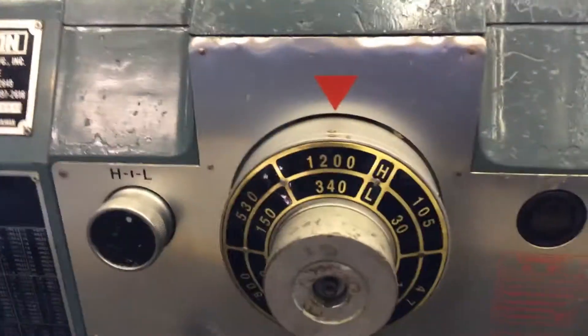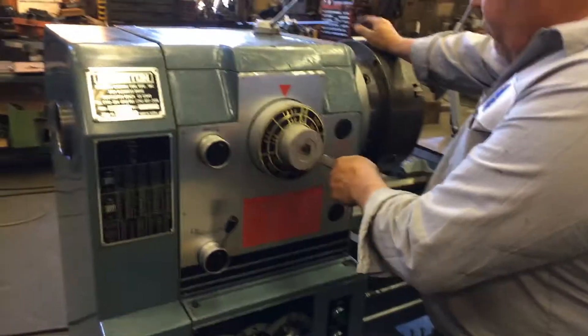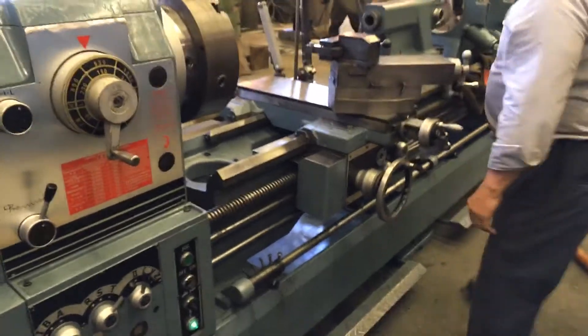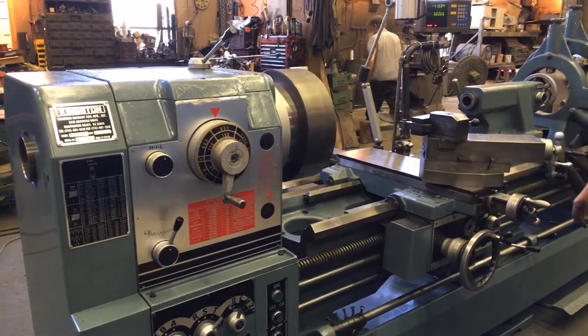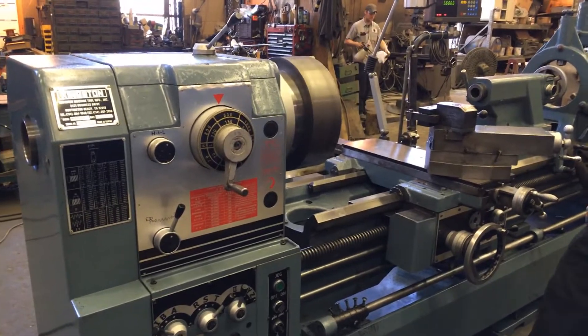What speed were you running that at? 1200? No wonder we got a little brake squeak. Give me one more speed and we're good. She is quiet at 1200, man. 530 — that's a quiet machine. All right, we're good to go. Nice job, guys. Thank you.